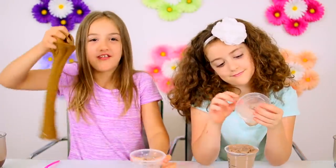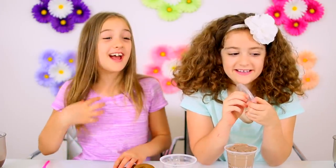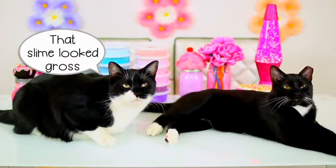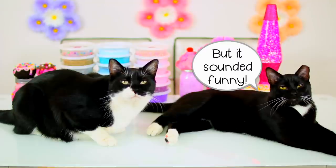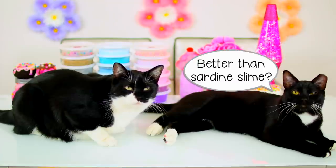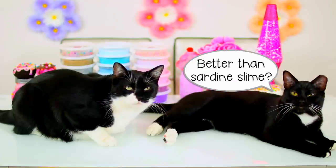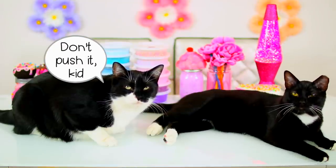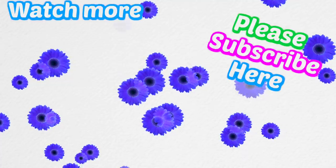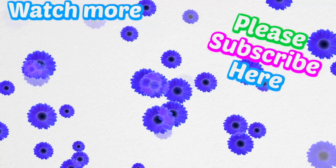We hope you enjoyed this video. If you did, please click the thumbs up and share with your friends, and don't forget to subscribe. I'm Anneliese. And I'm Julia. Thanks for watching, you guys — we love you. Bye!